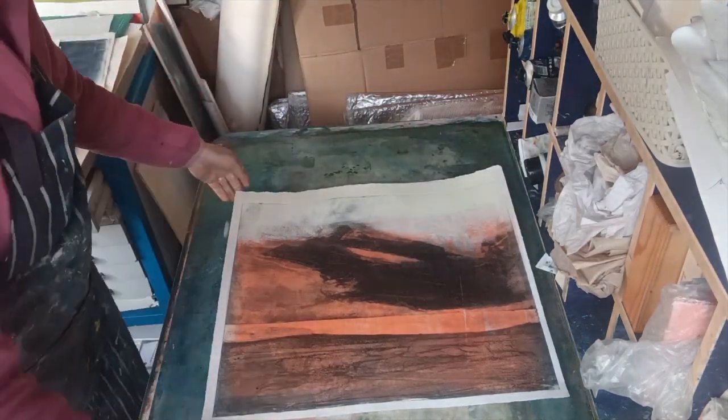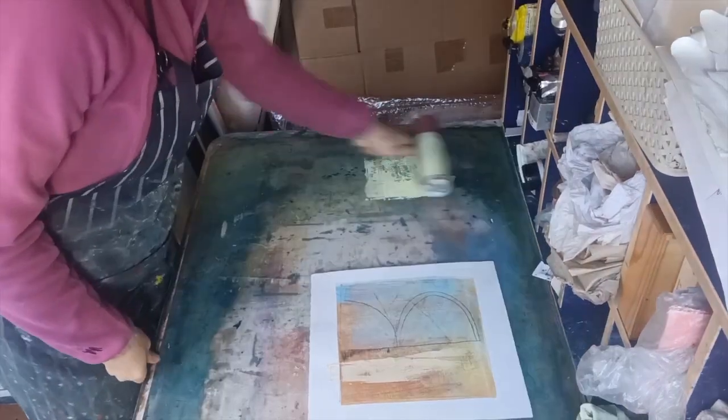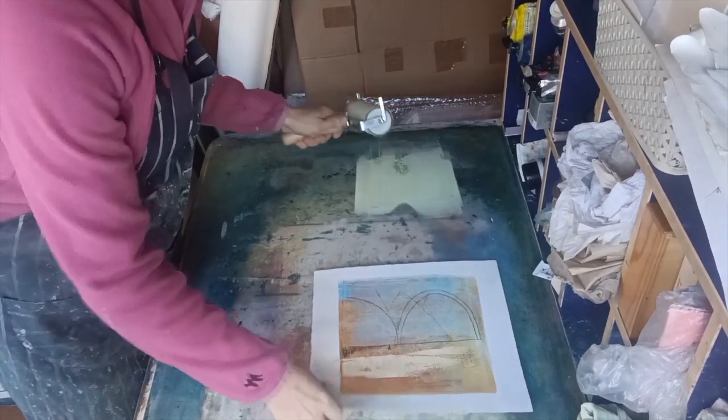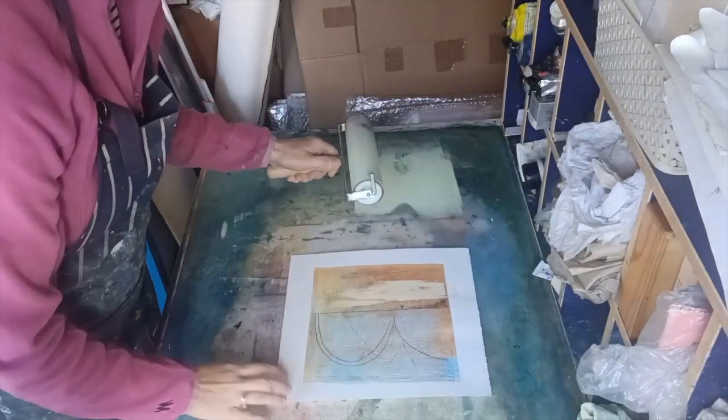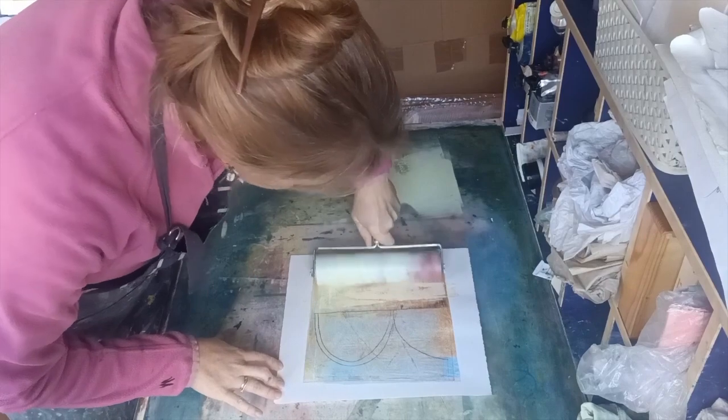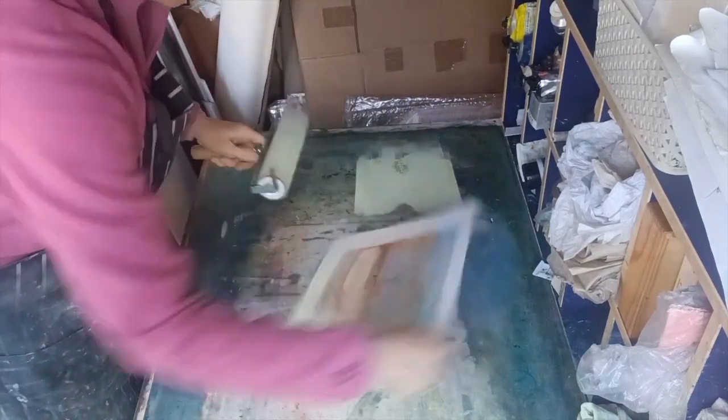Just getting rid of any remaining roller marks there. And again I'm going to use the same color to lighten up the sky on this one. While I've got each color out I just use it on as many pieces as I can — I have them all in front of me so I can see which ones need what.